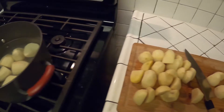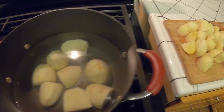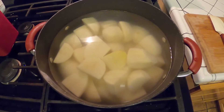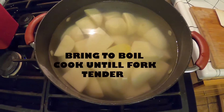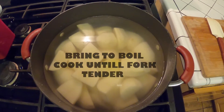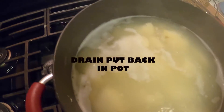The potatoes are in the water. I'm going to bring it to a boil, then bring it down to a simmer and cook them until they're fork tender — probably about 20 to 30 minutes. We'll check back in a few.